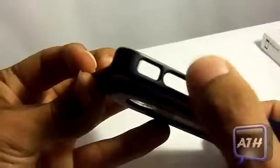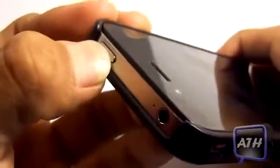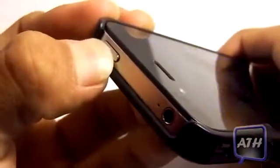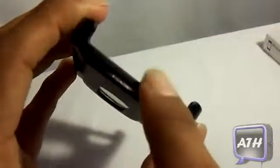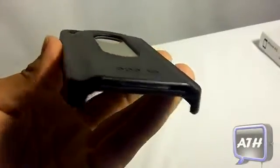On the side, you can see right here where your mute switch and your volume rockers are. You will have no problems tapping on that or switching your mute switch. Towards the top, you have a huge slot for your sleep button and your headphone jack. That as well goes for the bottom — you have a huge cut for your dock connector and both speakers. As far as thickness goes, it does have a slim profile, so it lives up to what it says on the package.